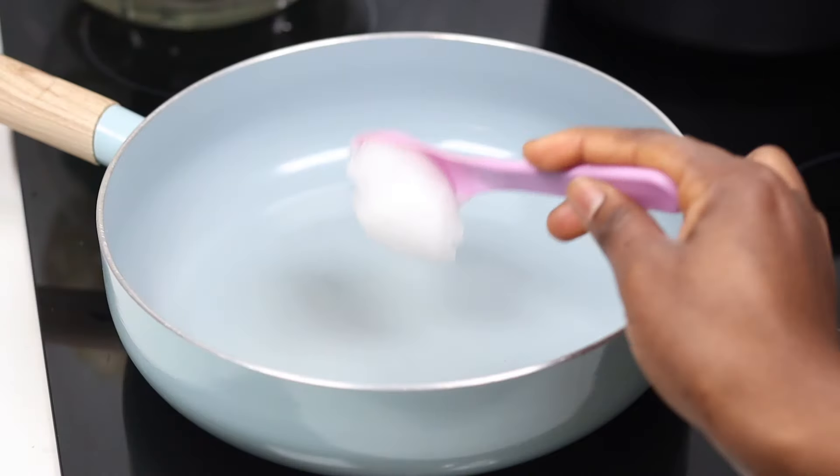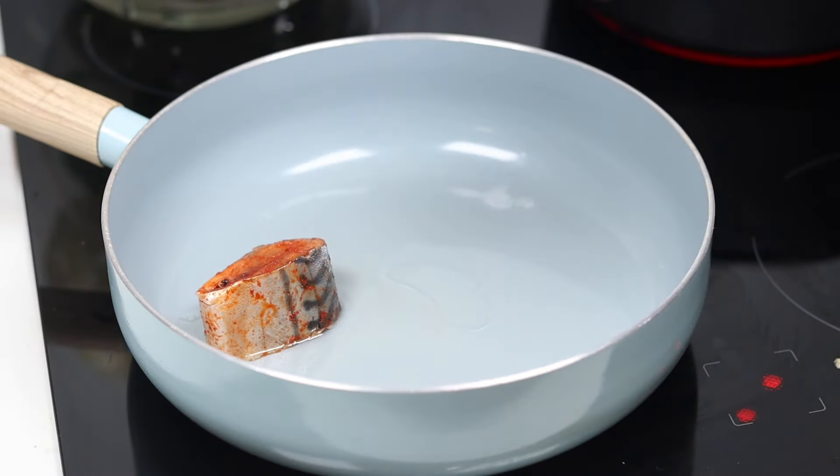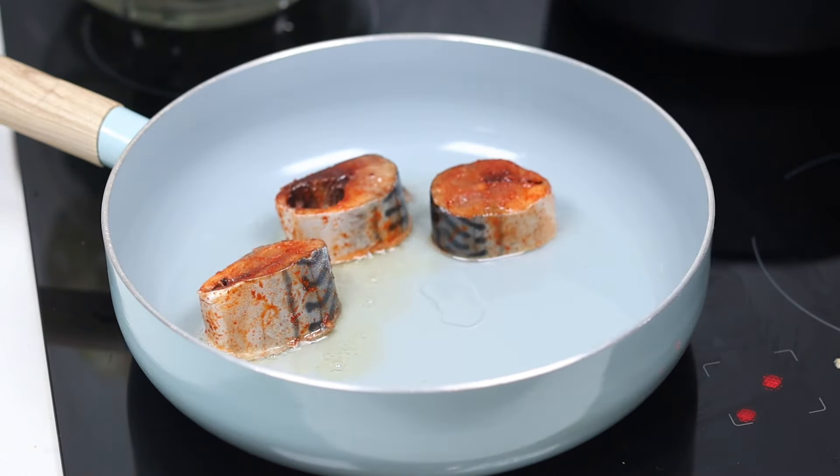While my yam pottage is cooking, it's time to make the fish sauce. For the fish sauce I'm going to use two tablespoons of coconut oil and then fry my fish.